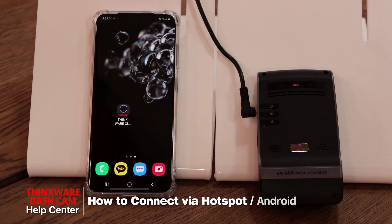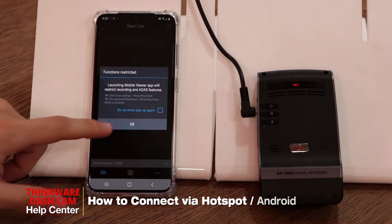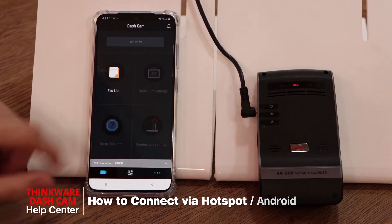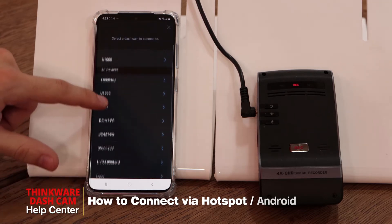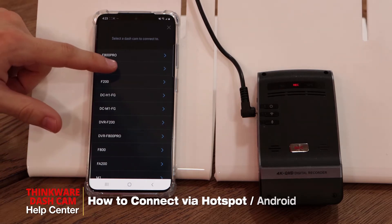Once that's done, open the Thinkware Cloud app. Once you're in the app you'll see it says 'not connected' or 'dashcam connection is required.' Click here and select 'connect with another device.' From this list, select your dashcam model — in our case it's the U1000.